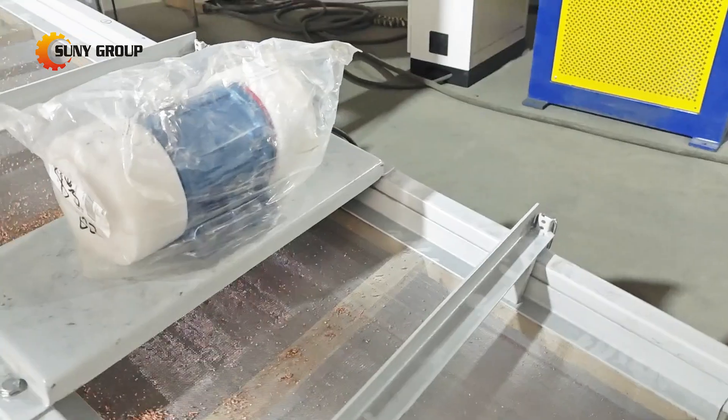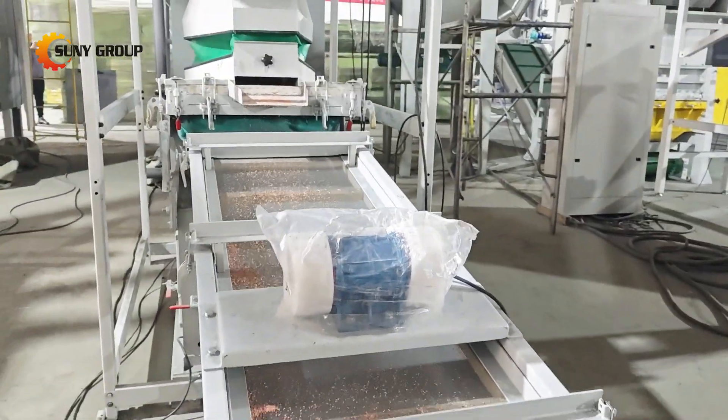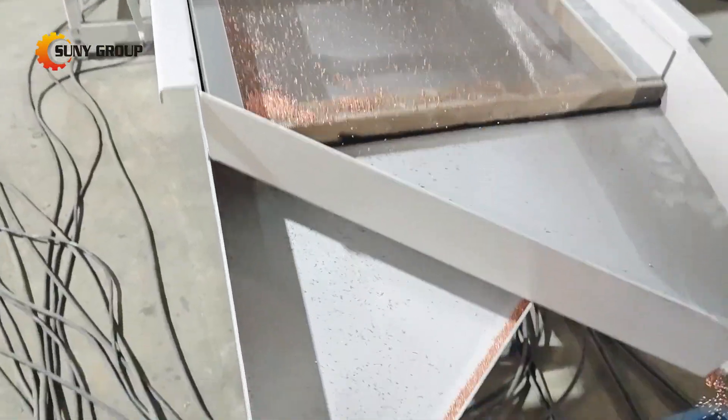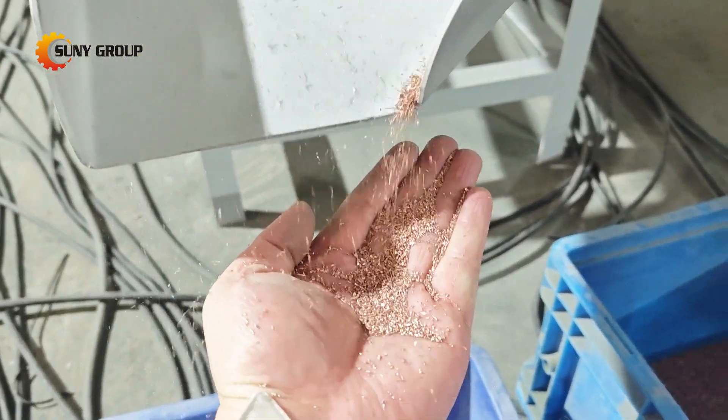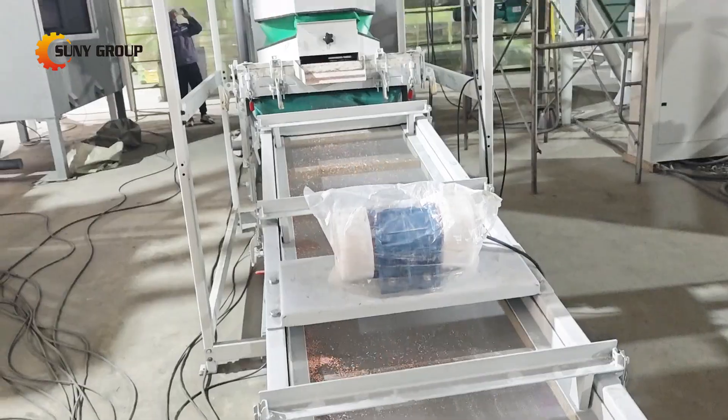From there, the material moves through an air separation system and electrostatic sorting technology. These advanced techniques are highly effective at separating the copper from the plastic insulation, delivering a clean, high-quality copper product at the end.